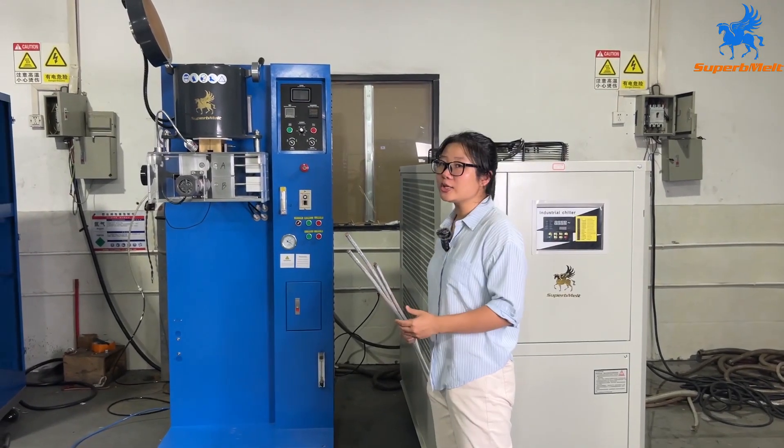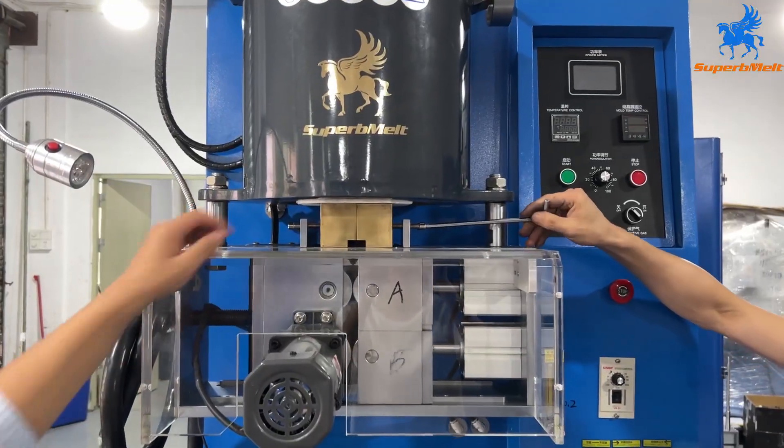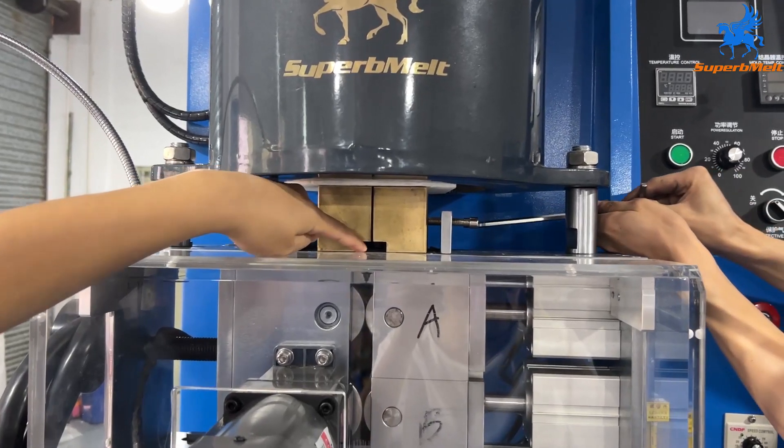We will operate the continuous casting machine for three rods together. First, we open the screw here and open it a little.